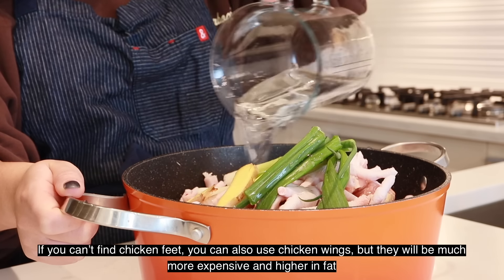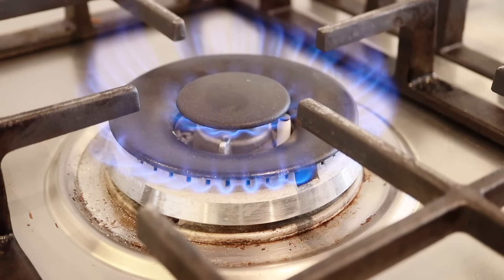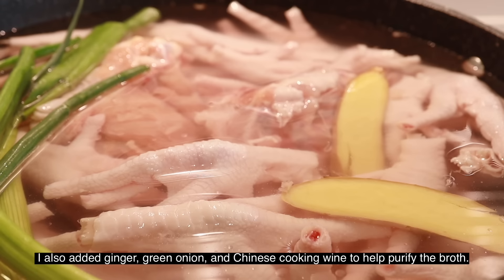If you can't find chicken feet, you can also use chicken wings, but it'll be much more expensive and higher in fat. I also added in ginger, green onion, and Chinese cooking wine to help purify the broth.